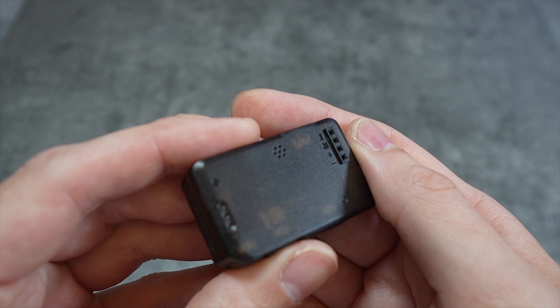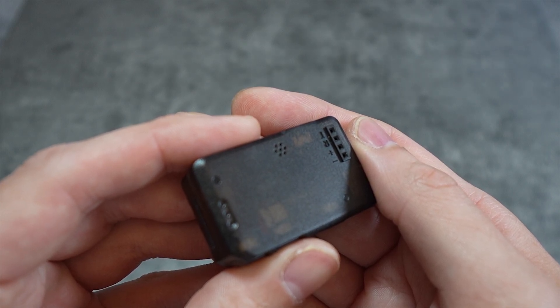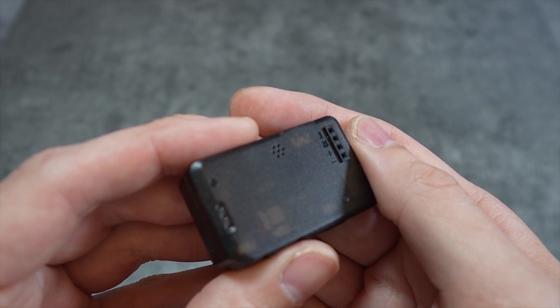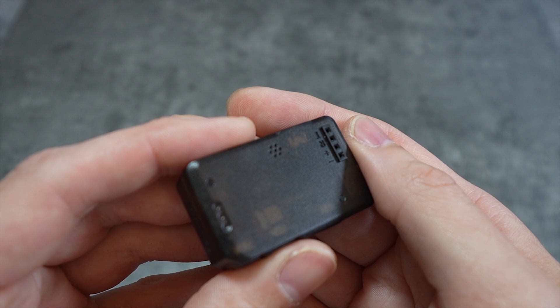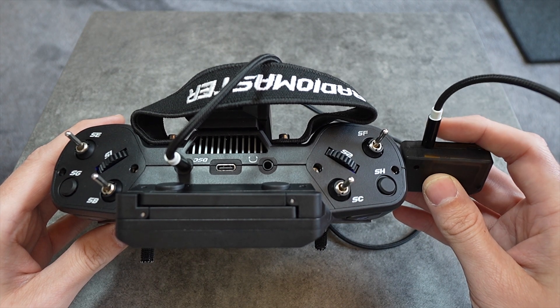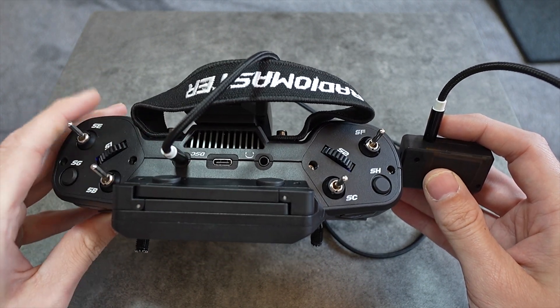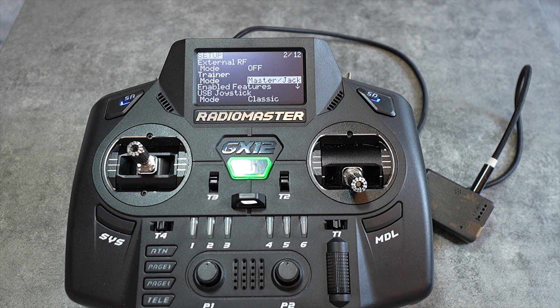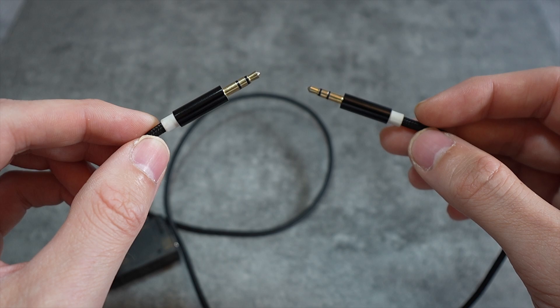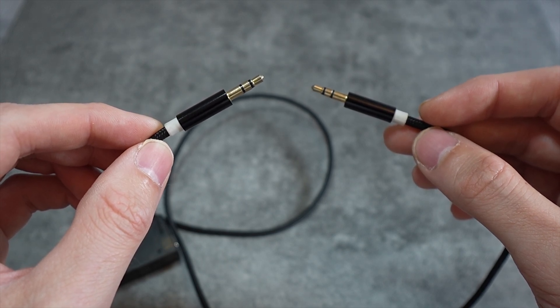I was hoping that its UART outputted CRSF so that we could attach an ExpressLRS receiver as a transmitter for wireless head tracking, but sadly it just outputs the raw binary data from the TX and RX pins. As a standalone device it is brilliant, and it's probably best used wired via its PPM port to the trainer port on your radio with trainer mode set to master jack. As long as your radio can accept and independently use individual channels from a PPM input — like OpenTX or EdgeTX can — then this will work. The trainer cable is not included in the package; you will need your own 3.5mm TRS or TRRS audio cable.